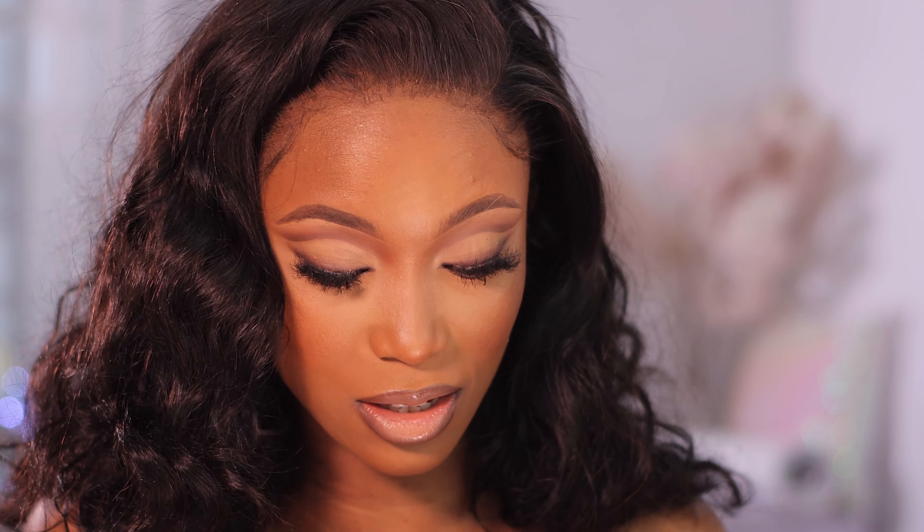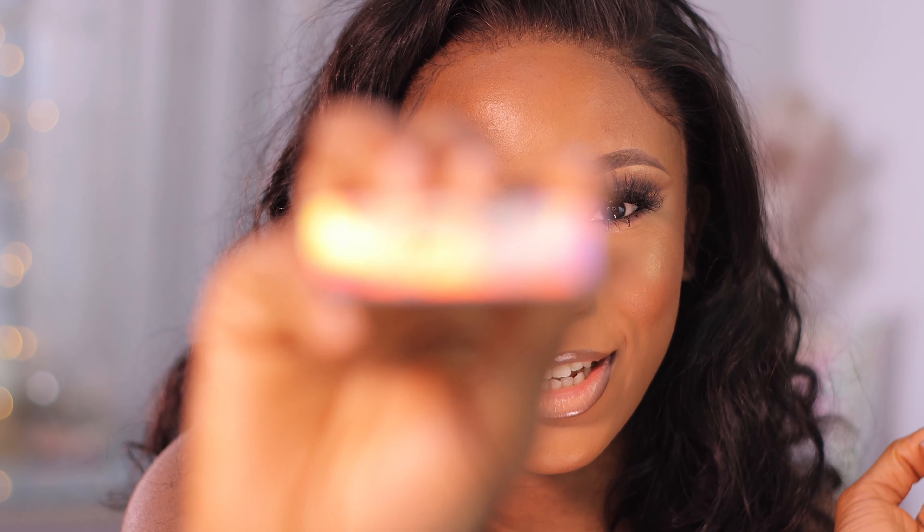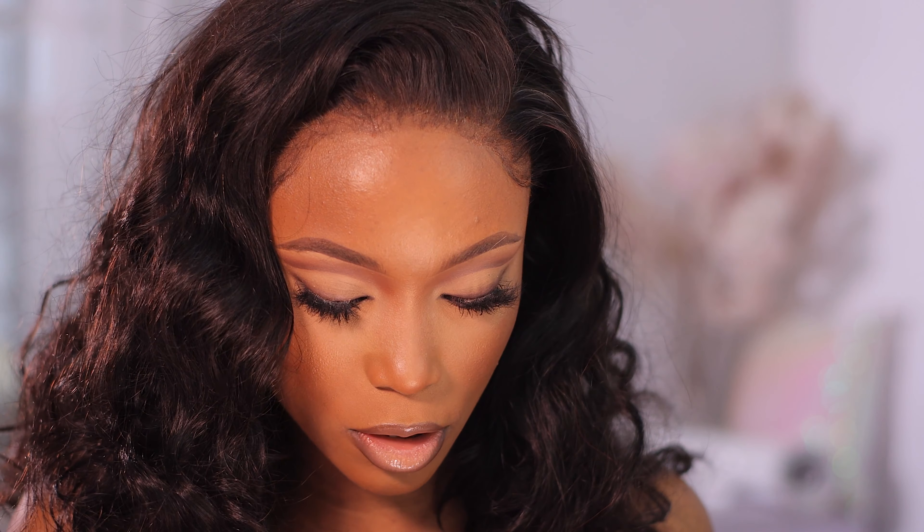I saved the best for last — or at least I hope so. I do love gray, so I'm hoping this is the actual best. This one is in the color HD Gray. Let me bring it out — I can barely see it with my bright lights, so I'm going to transfer it into the container and apply it.